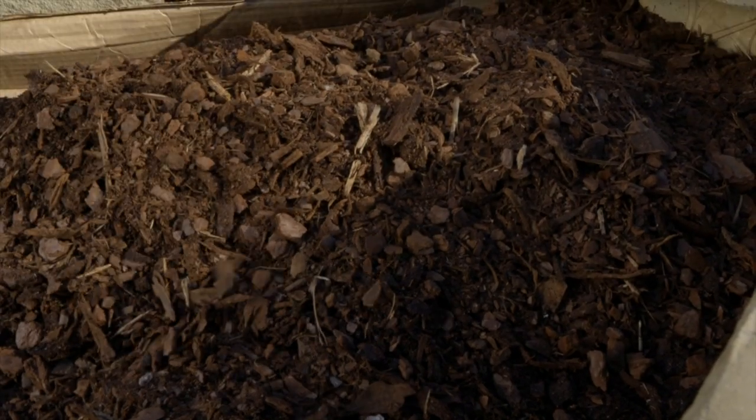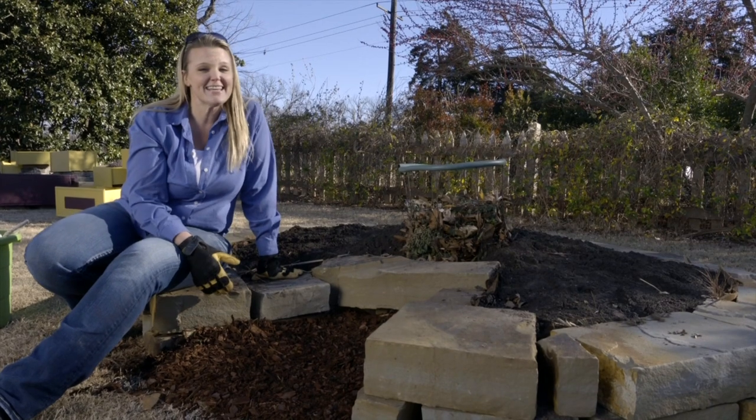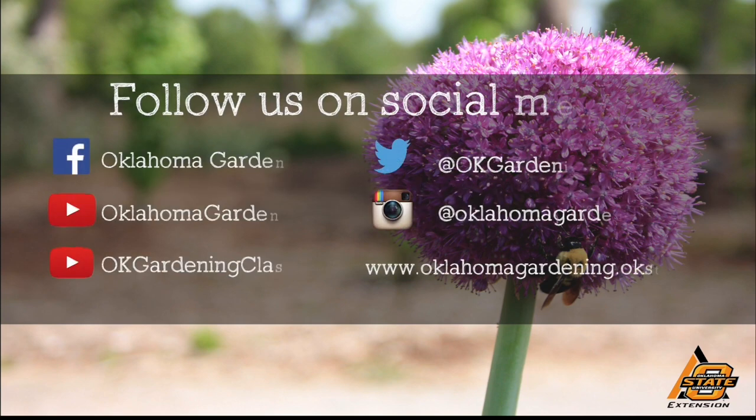Our keyhole garden is completed and we're really excited to get it planted. We hope you enjoyed this video — it's part of our Oklahoma Gardening YouTube channel. You can also find more videos on our OK Gardening Classics YouTube channel. Join us on social media for great gardening tips, photos, and discussion.